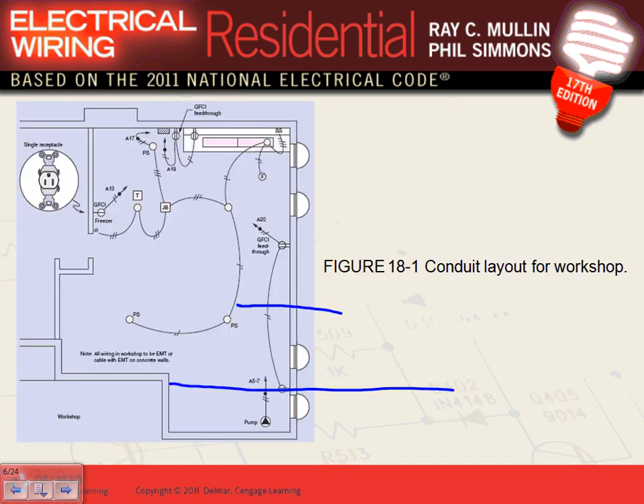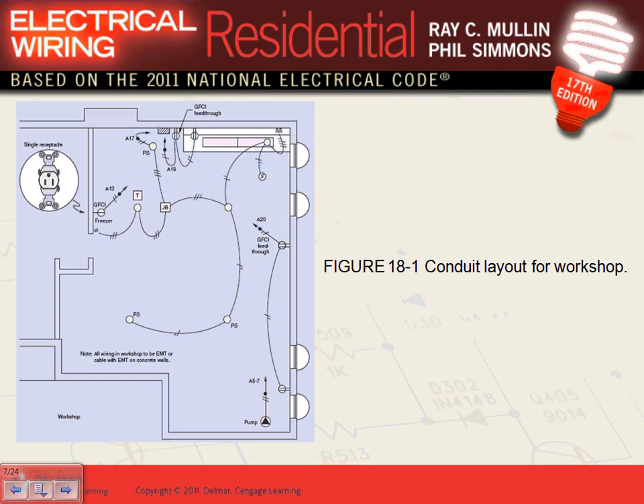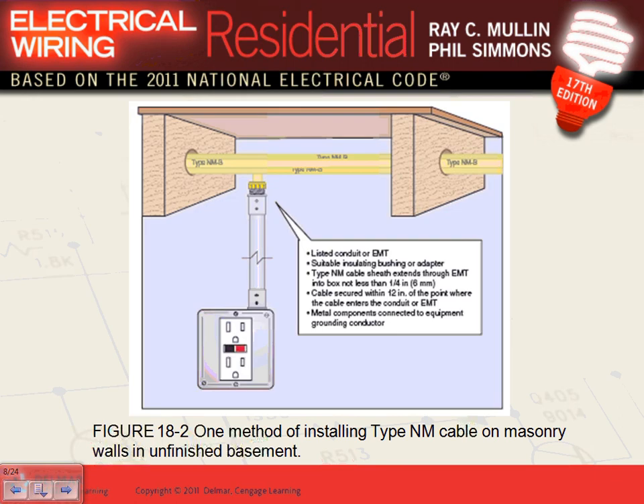We talked about the workshop — you can have a plug-in light or a plug-in multi-outlet assembly right above the workbench, like the one in front of you. You can plug multiple pieces of equipment into it, or hardwire it. If a surface is mounted on concrete, you cannot bring NM cable directly against the concrete — you need physical protection, so EMT conduit is your conduit of choice.